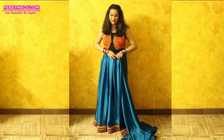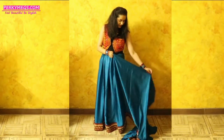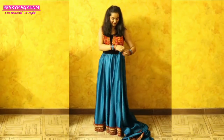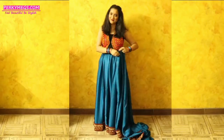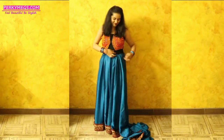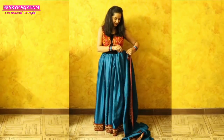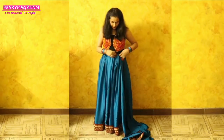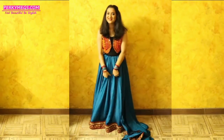We will do this tucking only for the front part and not for the back part, as the pallu will cover it so it is not needed. Humko sirf front mein yeh aise pleats banake tuck in karna hai jab tak ki yeh border na aa jaye. Now our front part is ready and it looks like a lehenga.